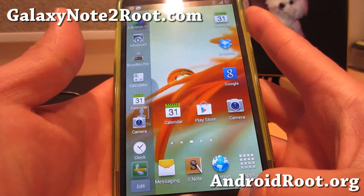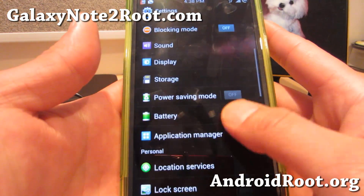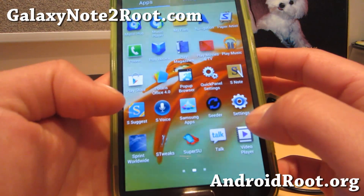For those of you who haven't seen this ROM, let me walk you through it again. In settings here, you'll be able to get S tweaks.